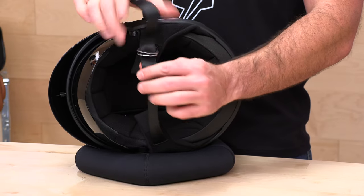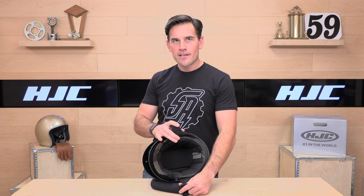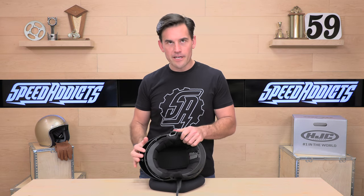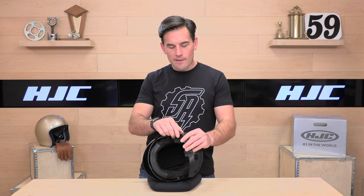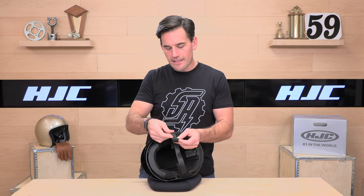Looking at the inside, the interior is not removable. You do have a standard double D-ring closure to get in and out of the helmet. There are no comm system mounts or speaker pockets on this one — just a classic wicking material on the liner itself, along with the drop-down visor.